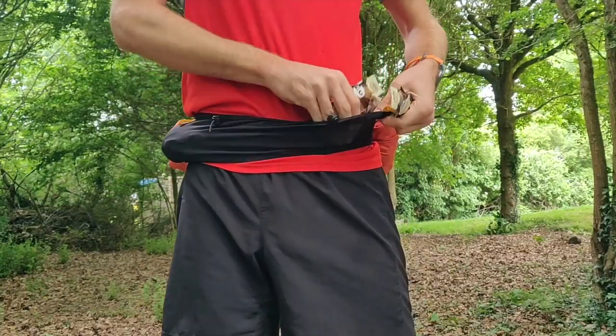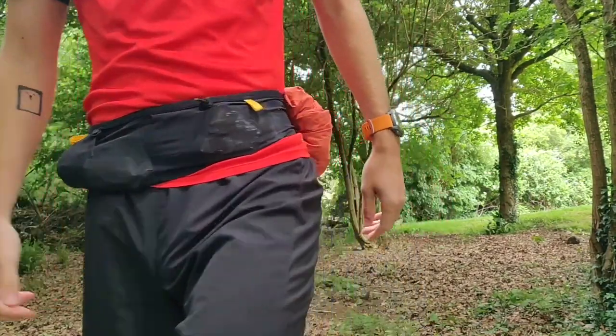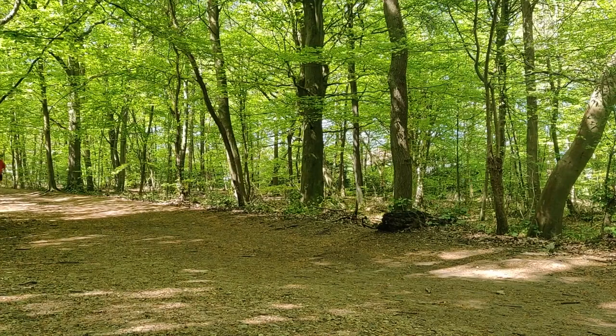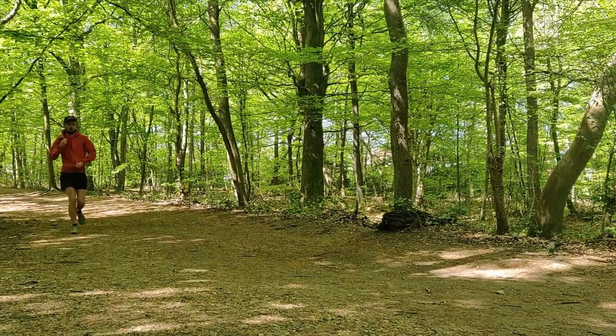Alongside my phone and keys, I'll also want to take some nutrition — four gels should be safe. The weather looks good now, but you can never be too careful, and besides, running with a jacket is great training for race day.